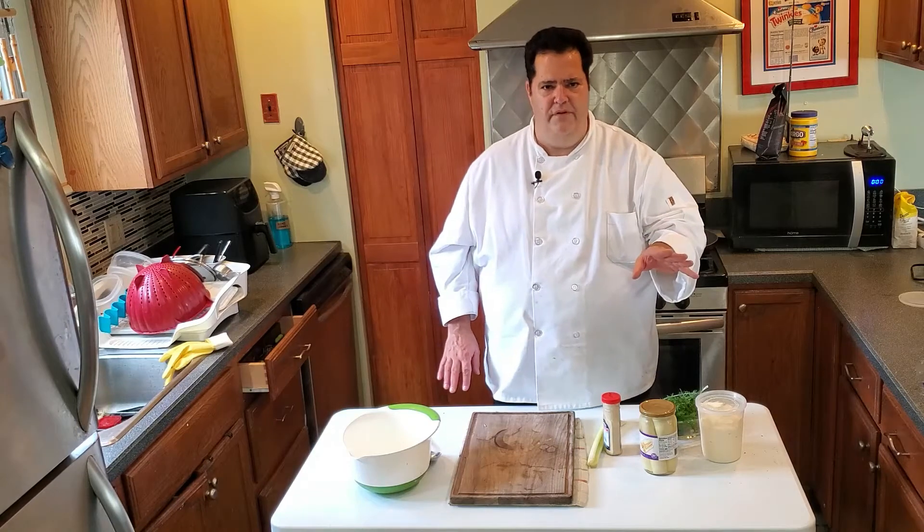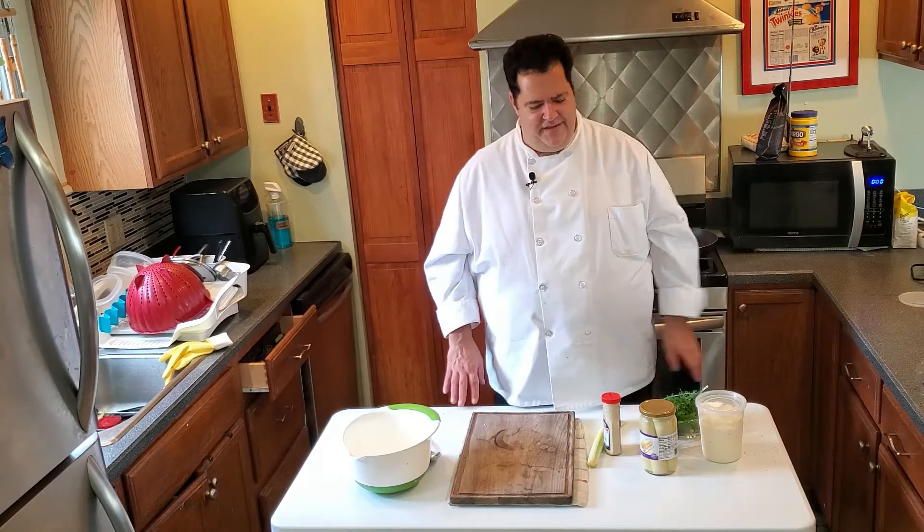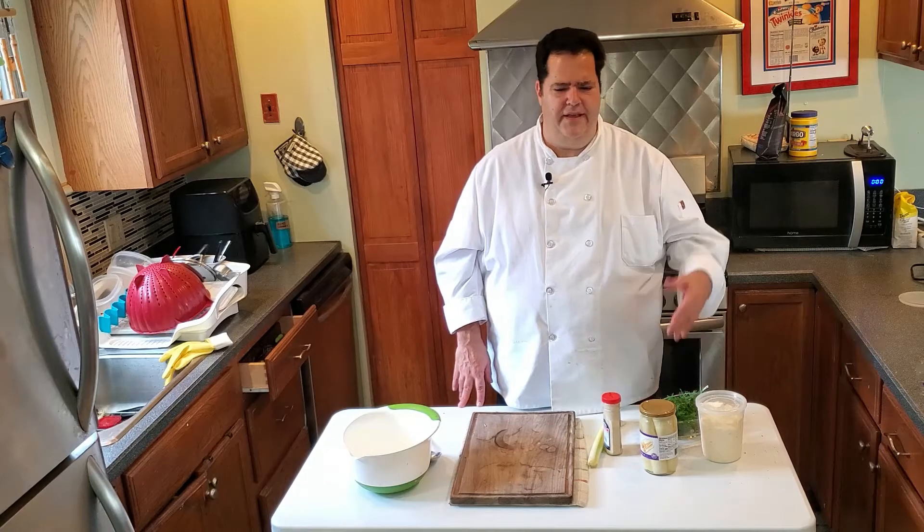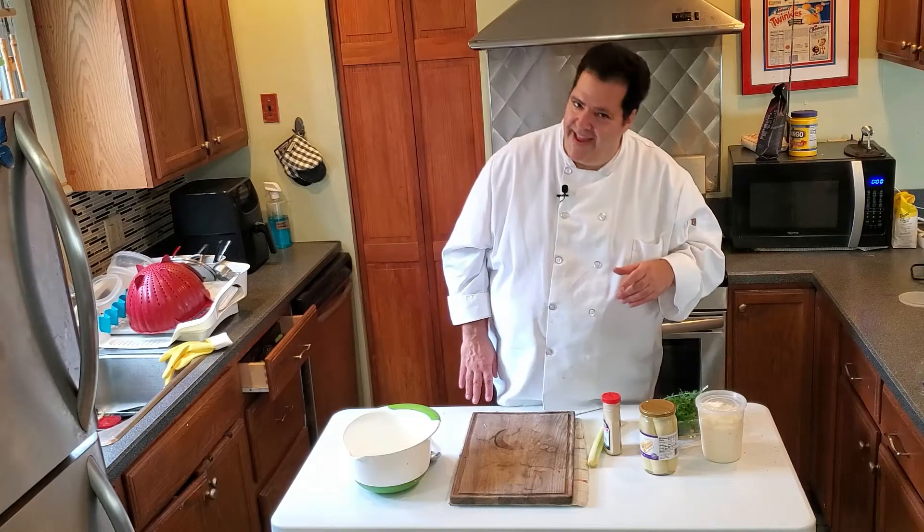Because today is lobster roll day. Lobster roll — wonderful. You say lobster roll and people say, ooh. Then you say, I'm not making it with lobster though. And they say, oh. And then you say, I'm making it with hearts of palm. And they say, you must be Chef Dan, almost vegan. And I say, yes, I am.